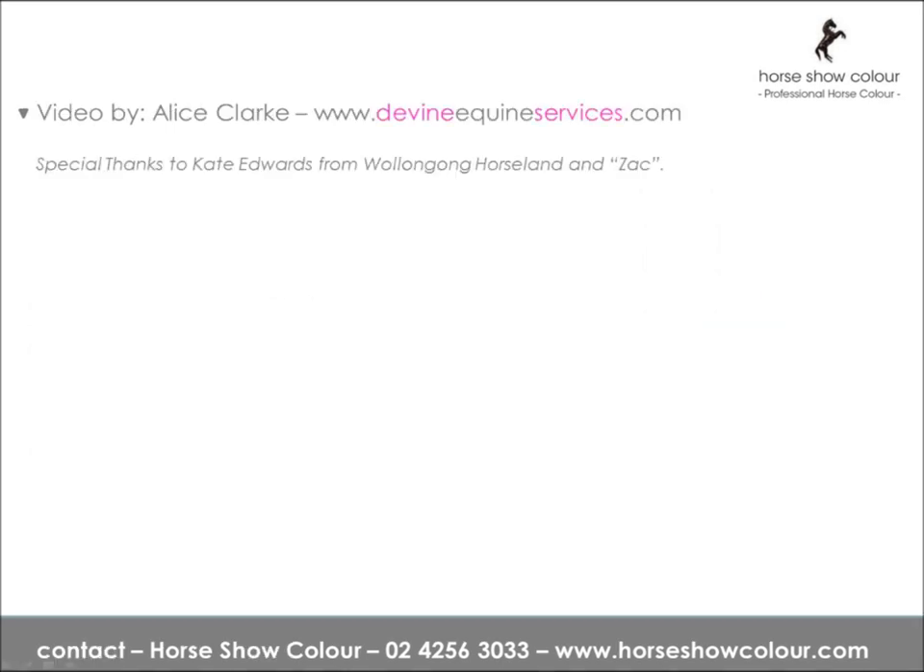Today's video is by Alice Clark of Divine Equine Services. Special thanks to Kate Edwards from Wollongong Horse Land and Zach.